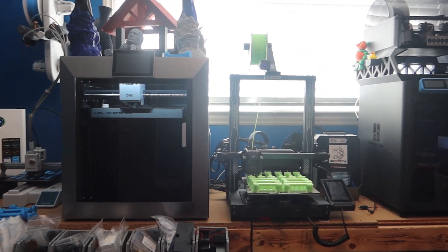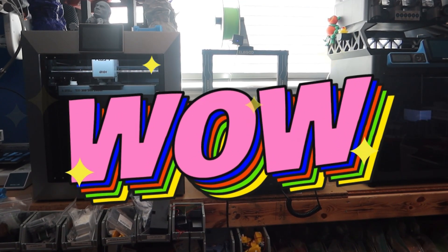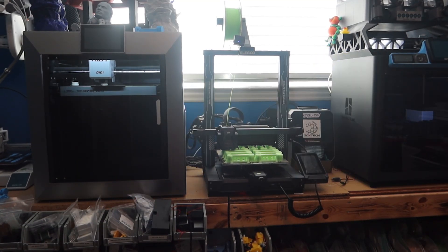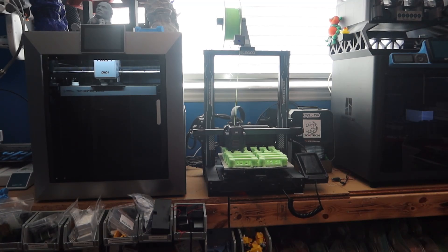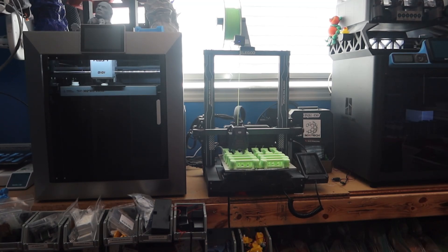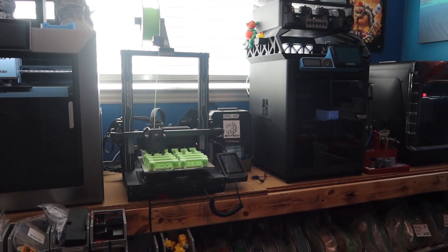Running right next to it is the Elegoo Neptune 4 Pro, and that's running some toothpaste squeezers in glow-in-the-dark green — just something I make for young kids who like stuff that glows in the dark. Those are printing in glow-in-the-dark PLA on there.